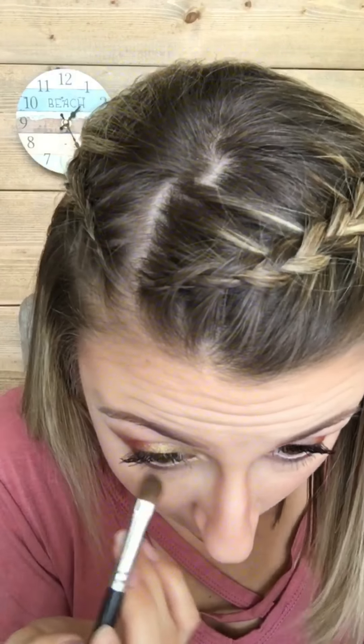These are totally colors I would honestly wear any time of the year, but I feel like they are gorgeous for the fall — the leaves changing and all that kind of stuff. I'm going to do the other side and then I'm going to blend.